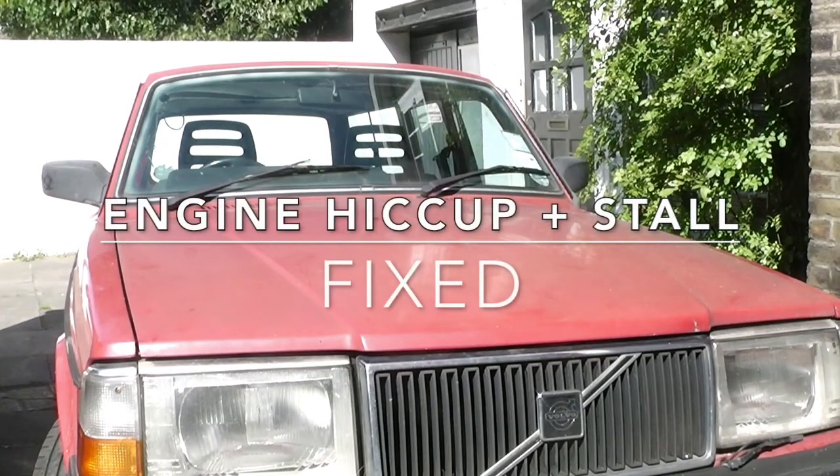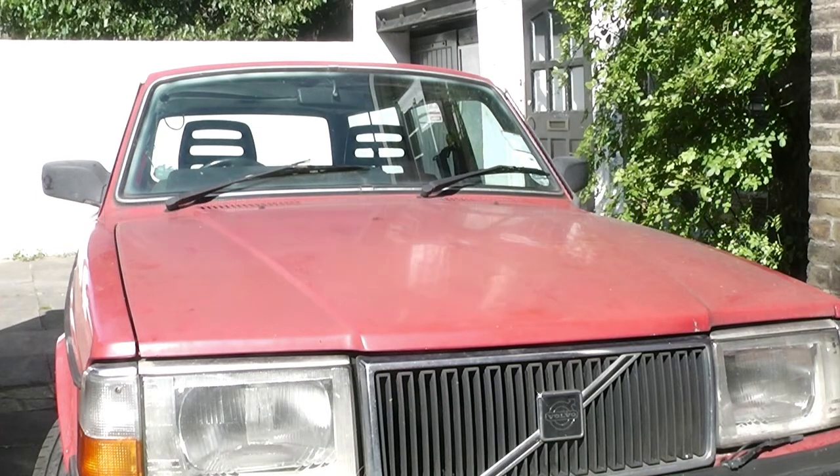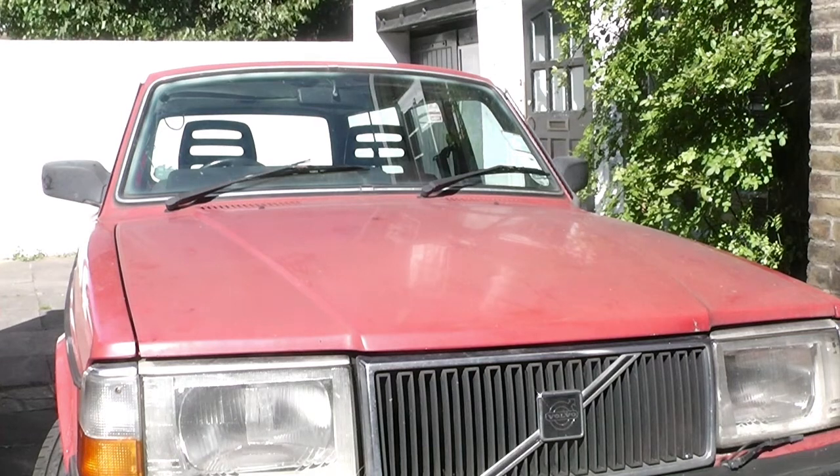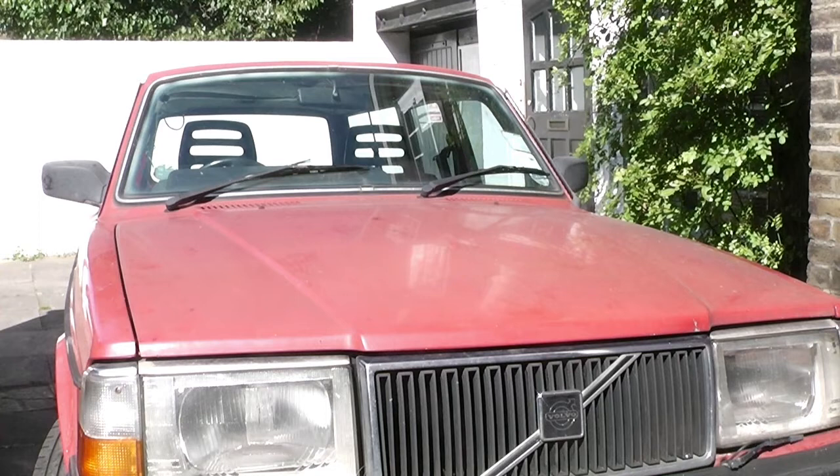This is the first video I've made about my lovely old car, this Volvo 240 estate. I've done quite a few fixes on it before and I've been tempted to make a video about each one. The engine tends to be pretty good in this car. Everything else gradually goes wrong because it is a 27-year-old car. I've just kind of gradually been fixing it.